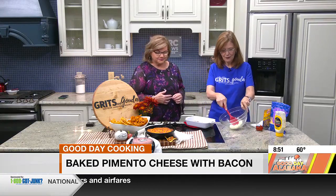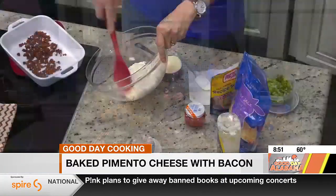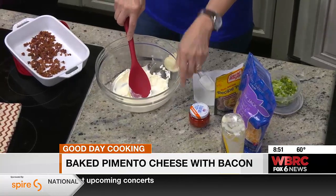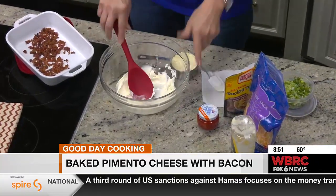First, I have microwaved this cream cheese. You don't have to wait for it to soften on the counter — you can microwave it. You just want it soft.